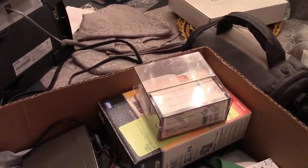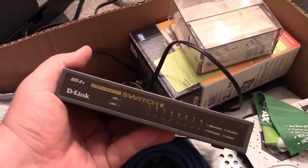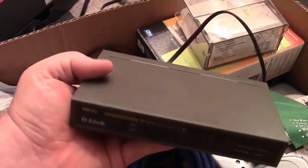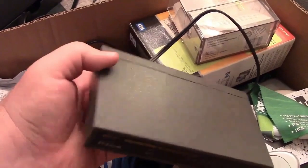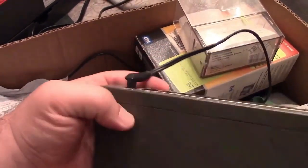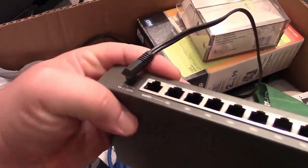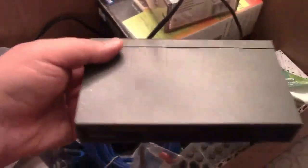Everything in this box was extra junk laying around, so there will be an upcoming video sometime testing this thing since it's been taken out of service. If it still doesn't work, we'll open it up, take a look, measure voltage. It looks like it runs on five volts, so that can't be too bad - that'll be for a future video.